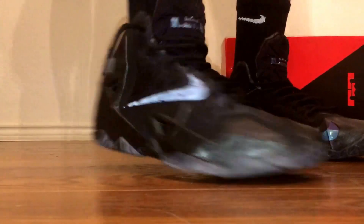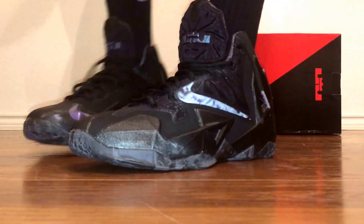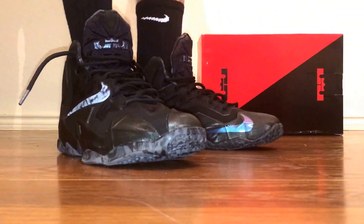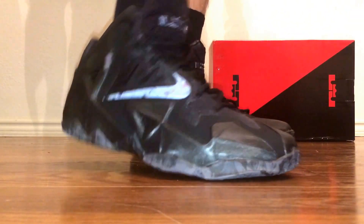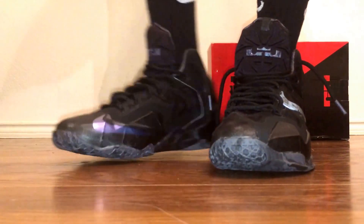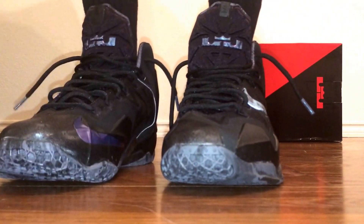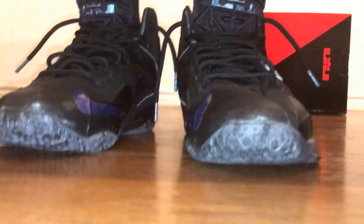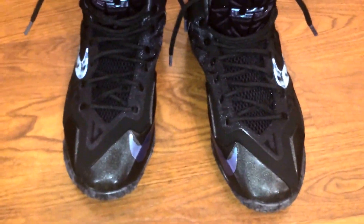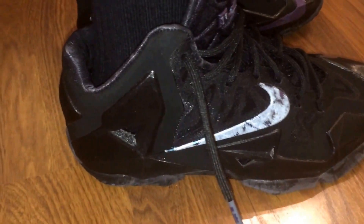Alright guys, here's what they look like on feet. I think this is a pretty cool colorway. It doesn't look as good as the Elite versions, but this is probably one of the better colorways in my opinion because it's just simple and clean — not flashy, just a really good colorway. If you can still pick up a pair, I would suggest trying to get it. I'll probably wear these more often than my other shoes because they're all black and it'll be a little harder to get dirty.